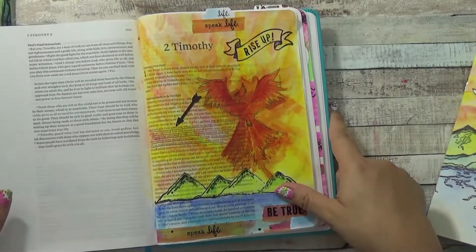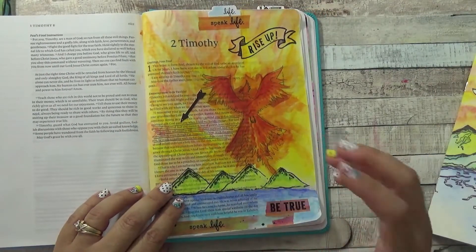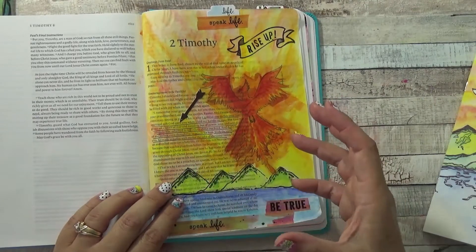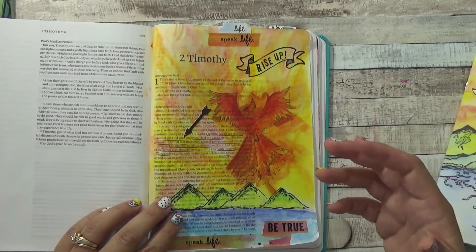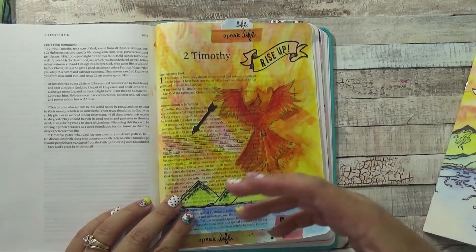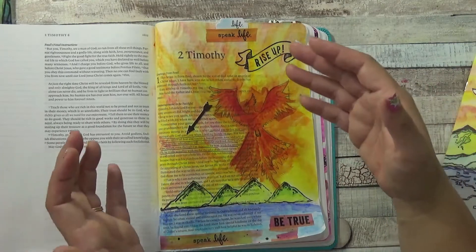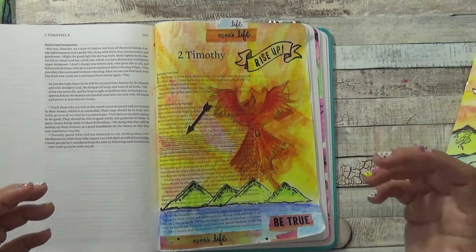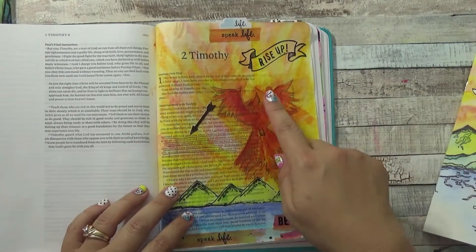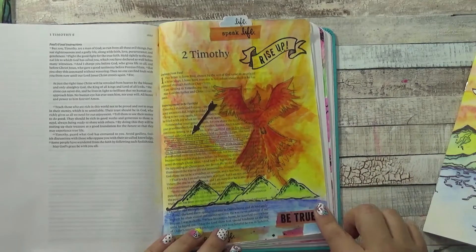Then I went ahead and did a page in 2nd Timothy, where Paul is talking to Timothy saying basically 'fan into flames the spiritual gift God gave you when I laid my hands on you,' and acknowledging the suffering that comes with speaking the word. As I read that, I thought of just rising up, rising out of the ashes, so I used a Phoenix here to represent rising up out of the mountains.